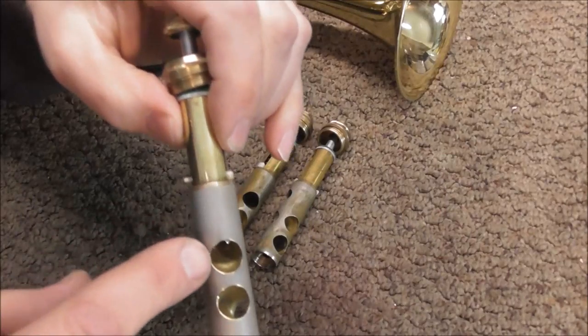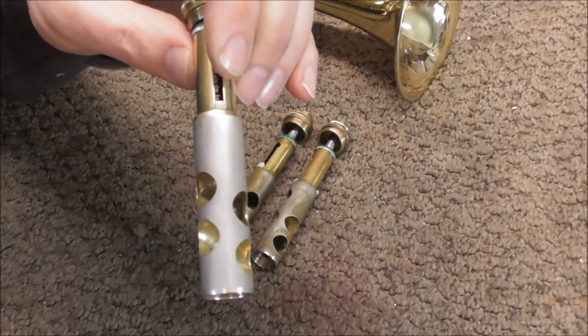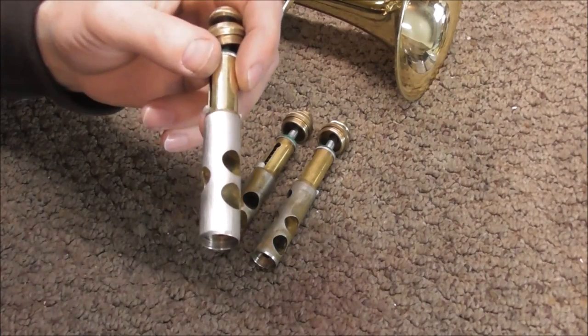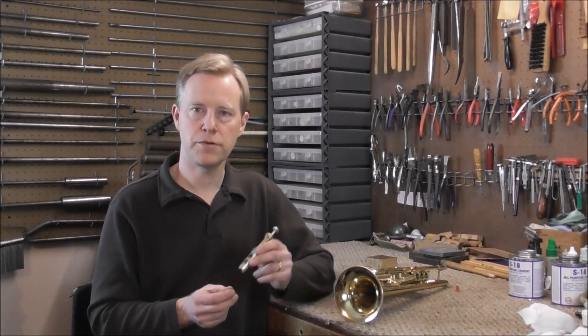This trumpet that I'm working on has brass ports inside, but is the outer material monel? It probably is not. This is probably a cheaper metal used because it is cheap, and they probably did not bother nickel plating it because plating is more expensive than just leaving it bare. So I'm guessing this is an inferior type of metal that might just not work well with the brass casings. Another metal sometimes used on valves of very inexpensive instruments is stainless steel, and I think that might be the case with this instrument.